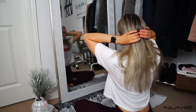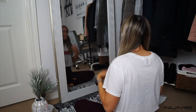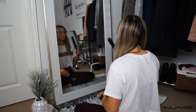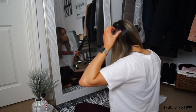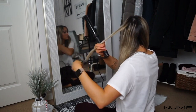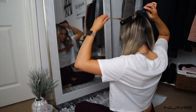Starting out, I always section my hair into two sections. I don't usually section it from the bottom to the top of my head — I find that takes a really long time. I usually just section it into two sides, then curl each side and grab random pieces. I always start towards the back of my head.